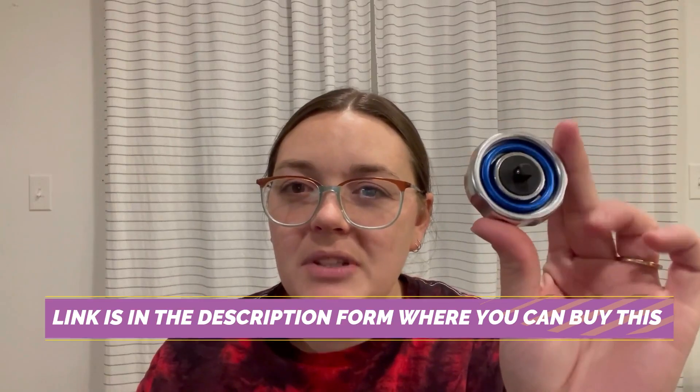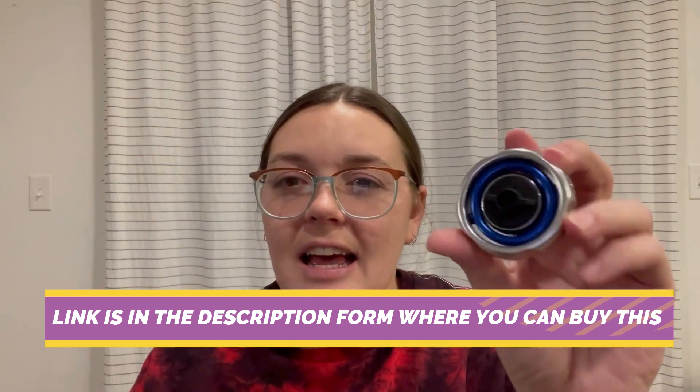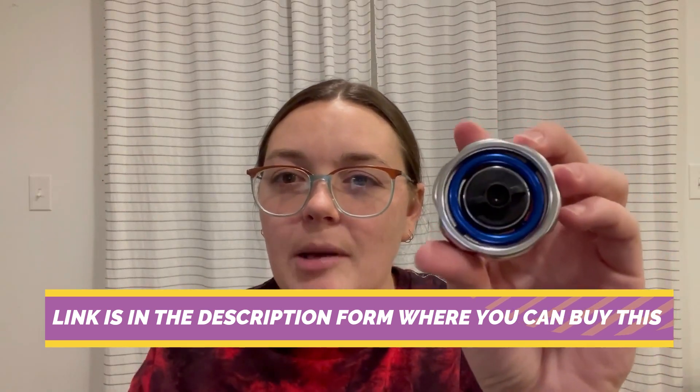Introducing the GearWrench 3/8ths of an inch drive 72-tooth gimbal ratchet, a versatile and innovative tool designed to make your mechanical tasks easier and more efficient. This gimbal ratchet features a 3/8ths of an inch drive size, making it suitable for a wide range of applications in automotive, industrial, and DIY settings.